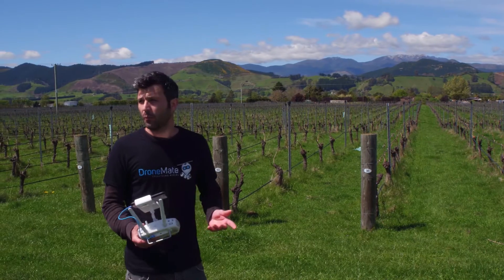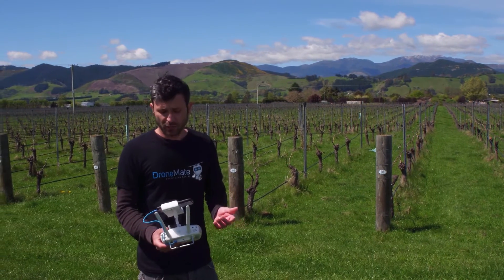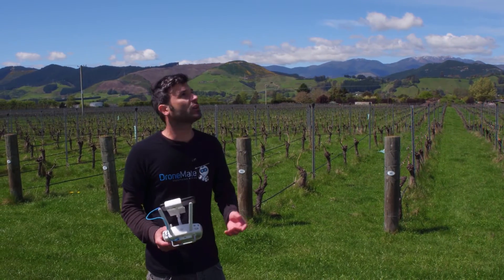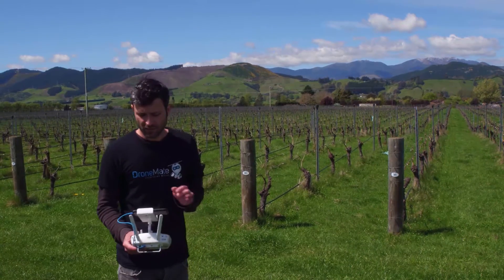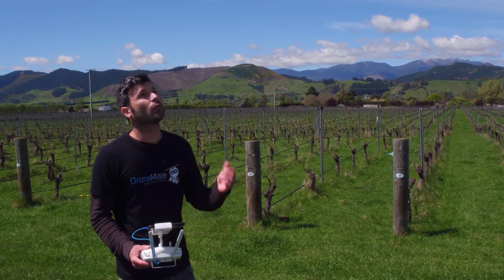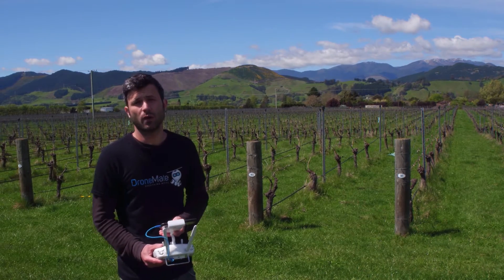Our battery was getting low, and it's no problem because with the AgVault app we're simply able to just pause the flight. The drone will come back and land, we can change the battery, and then just simply click resume flight. The drone will go right back to where it left off and continue on with the survey grid.